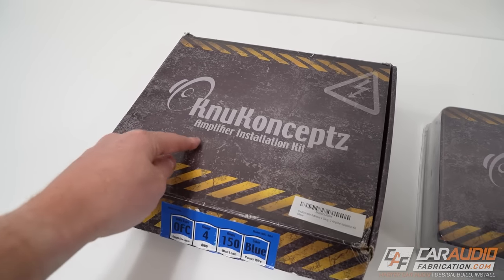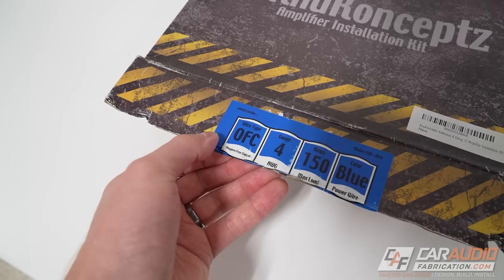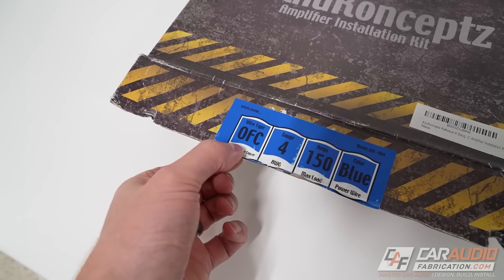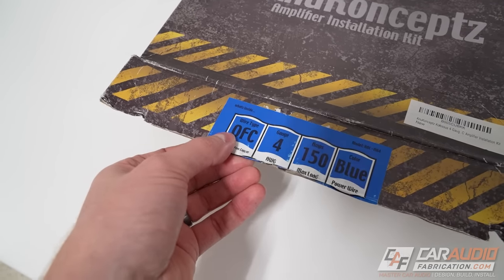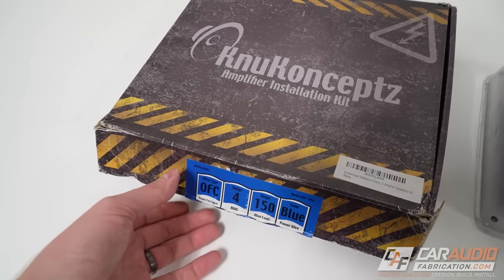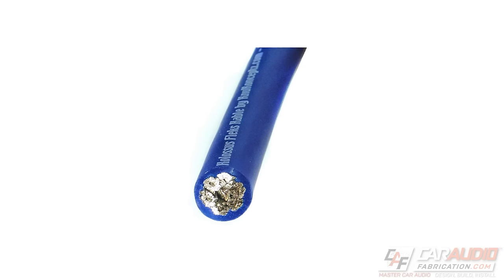In this video, we're going to focus on this kit here. Right off the bat, this is an OFC kit, which stands for oxygen-free copper — that's something you usually want to look out for. There's also CCA wire, which is copper-clad aluminum. I recommend in all cases, if you can, to spend that little bit extra and get the oxygen-free copper — it's definitely worth it.